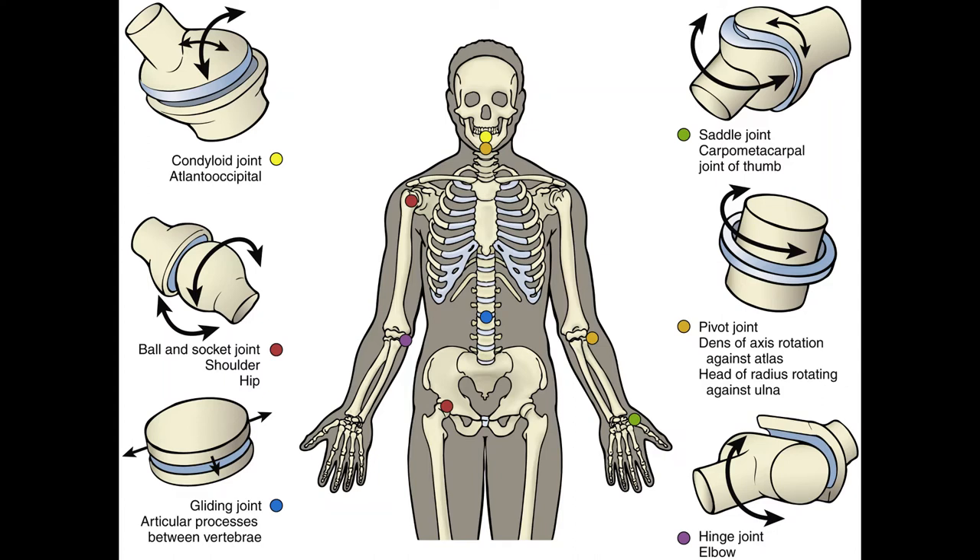A hinge joint allows flexion and extension in one direction, changing the angle of the bones at the joint as in a door hinge. Examples are the elbow and the interphalangeal joints. Go ahead and flex your fingers and then extend them — they only bend in one direction and then straighten again.